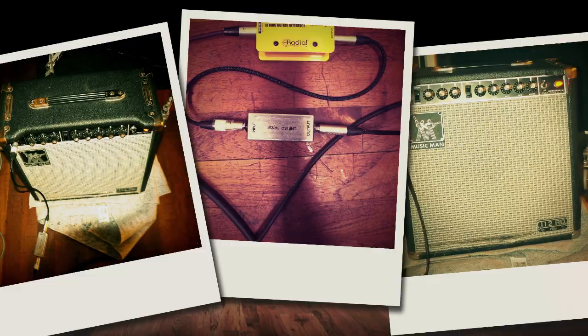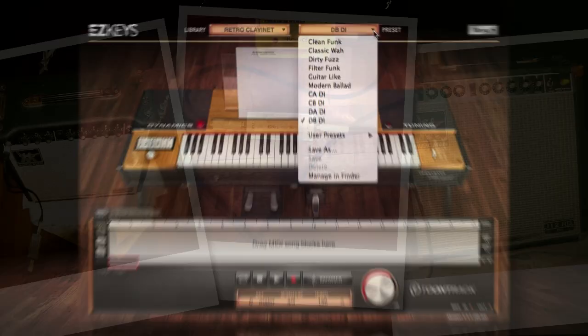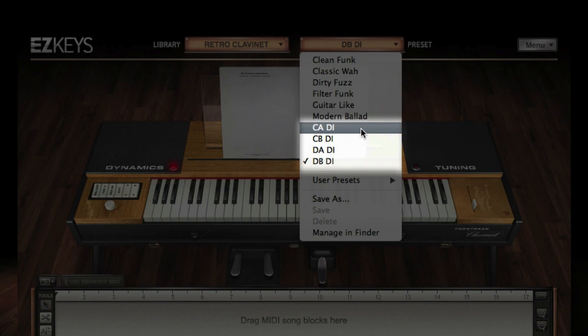Additionally, all four possible pickup configurations for the Clavinet were sampled separately and are individually selectable in EasyKeys.